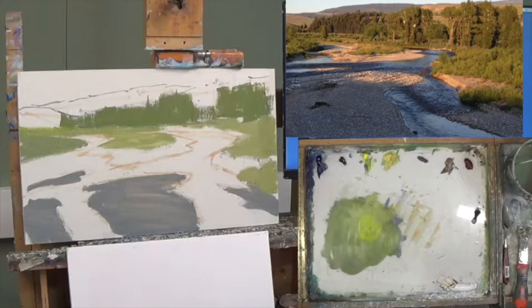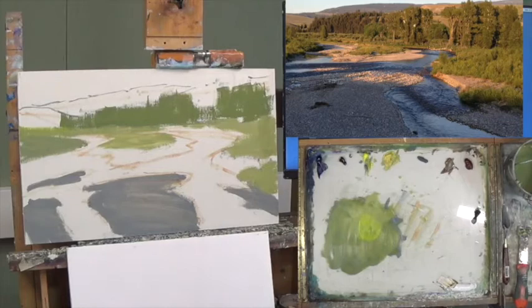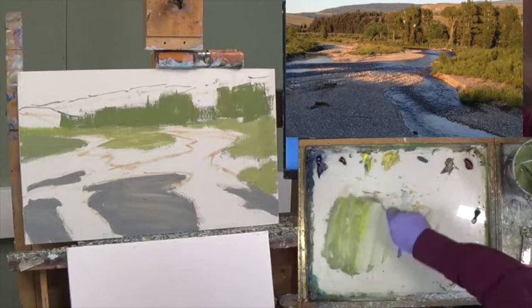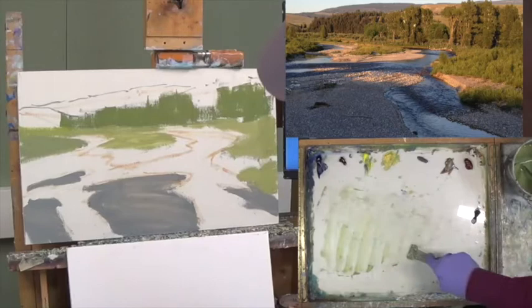Now we have water that's dark and water that's showing the reflection of the light shining in from the left. I'm going to go to a No. 6 Rosemary filbert. I'm going to move our green out of here — it's very thin now and just taking up a lot of space on my palette. I want to get into the next major thing, which would be water.